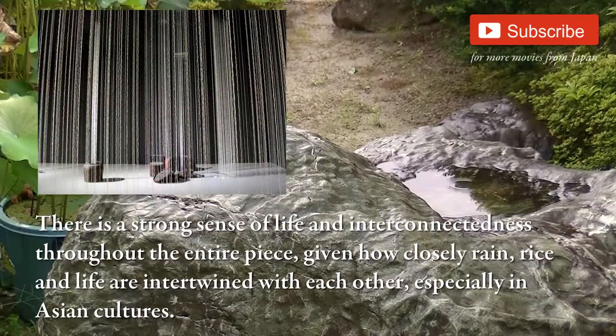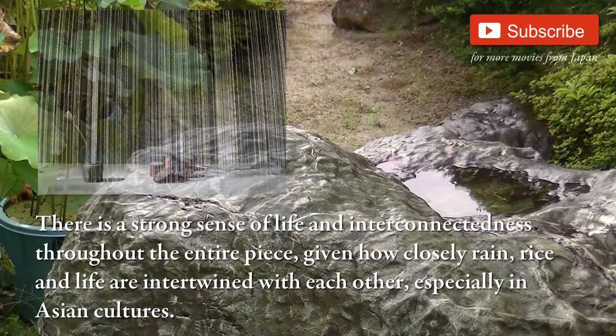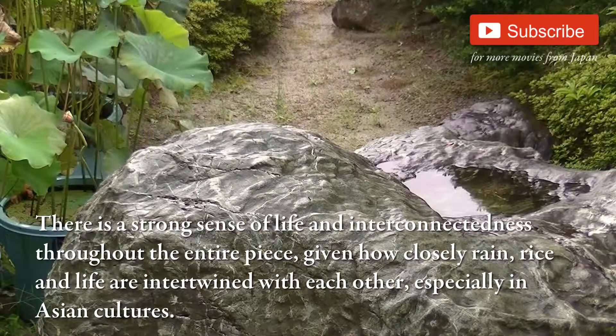There is a strong sense of life and interconnectedness throughout the entire piece, given how closely rain, rice and life are intertwined with each other, especially in Asian cultures.